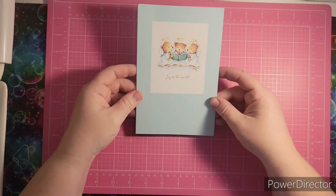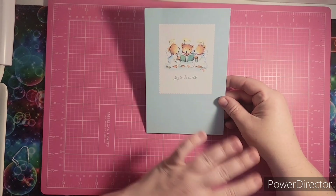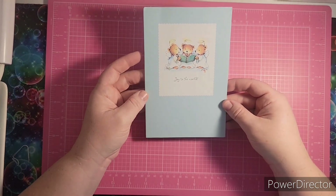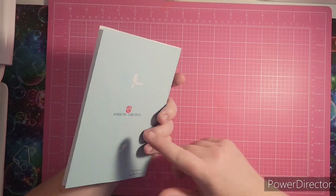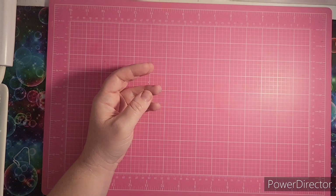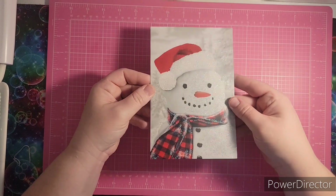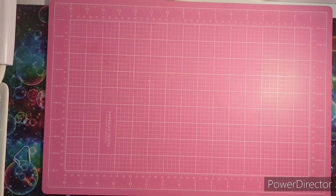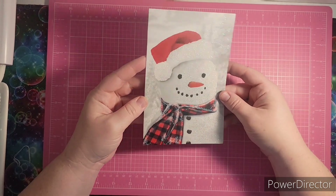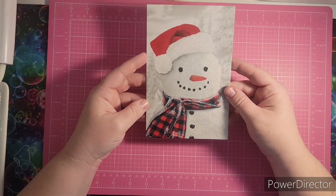I received a beautiful card that says 'Joy to the World.' This is from Judith. I'm not going to open it up to show you what's inside, but it had stickers in it and it's from American Greetings. That was a really fun card. I also received this very sparkly card with a snowman on it, and this one's from Ashley from Ashley's Coloring Journey.